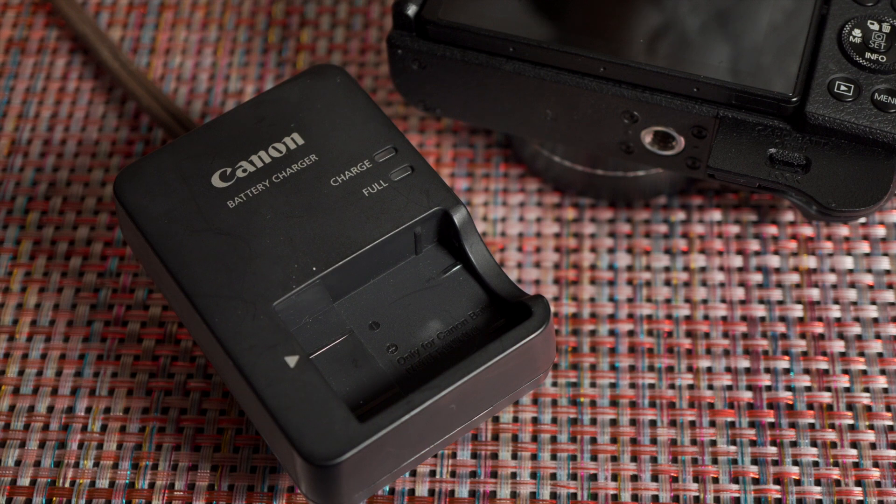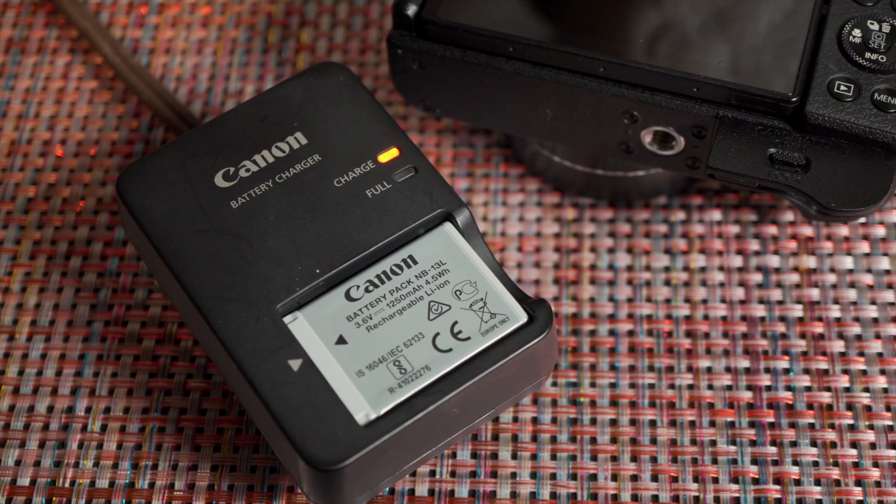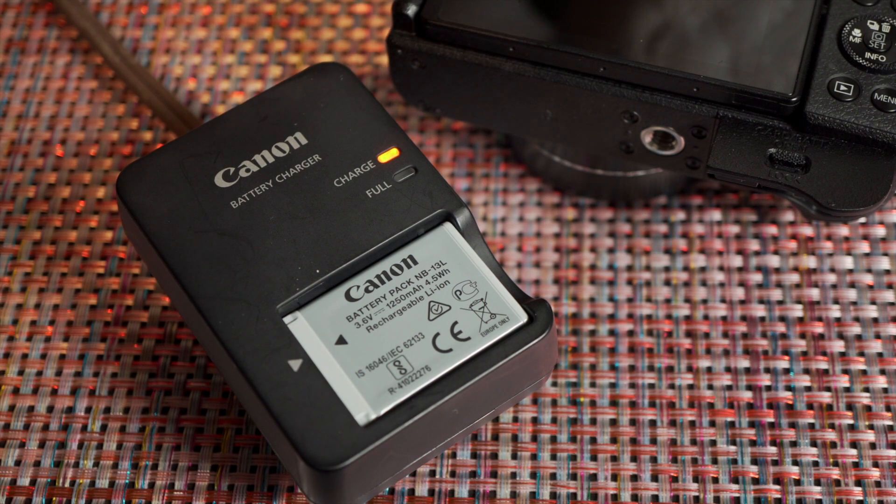A battery charger is included. The G1X Mark III can be charged using USB and can be powered using USB, but only playback mode is available while charging. I did not fall in love with the Canon G1X Mark III, but it is a powerful and capable camera. In this size, the APS-C sensor makes it a standout model. Its major drawback for some will be the lack of 4K video. It can be simple to use if that's what you need, but there are enough features for those who enjoy the complications of photography.